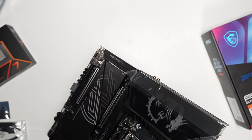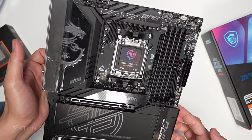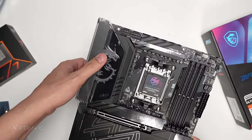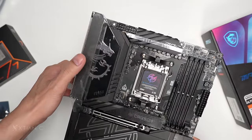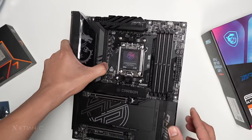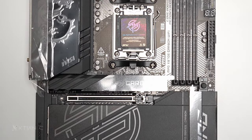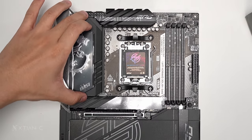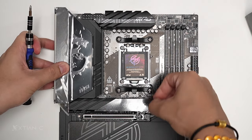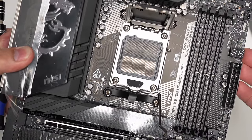X870 — MPG stands for performance. The design is all flat black. There's no RGB here on the main board area, but the IO shroud with the dragon logo does have RGB. Taking a quick overview, let's check for any bent pins on the socket — it's clear, no bent pins.